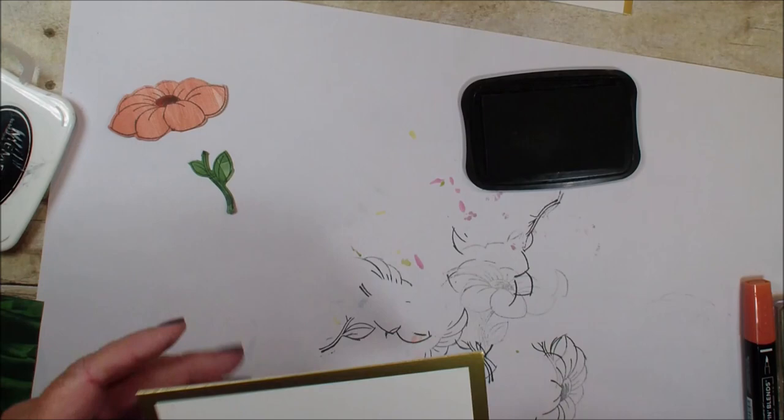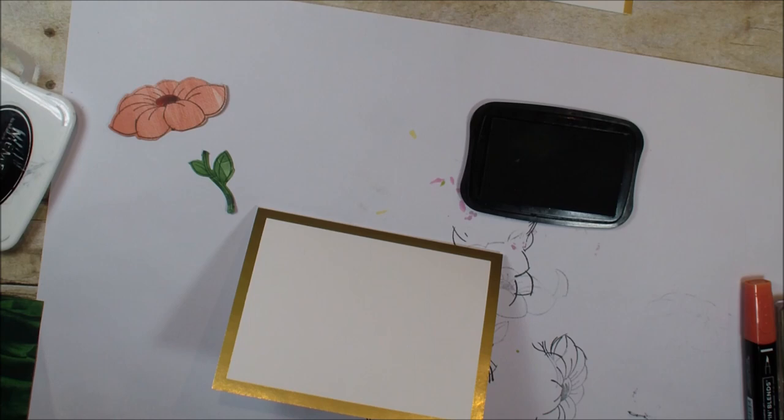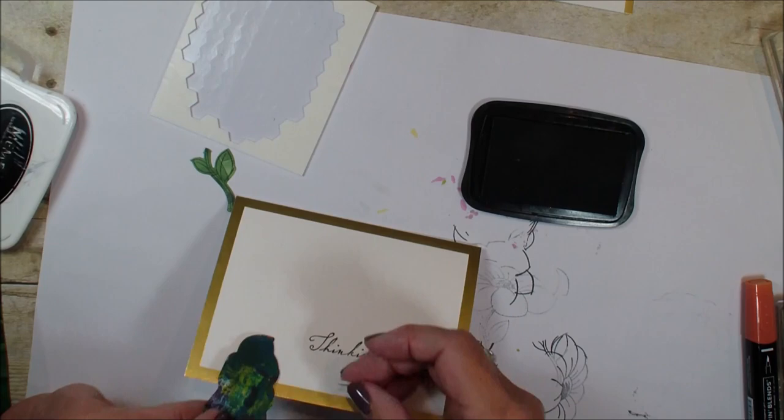We're going to bring in that gold foil edge card. We are going to take the 'thank you' from the Woven Heirloom stamp set and stamp it. Next, I'm going to grab a glue dot — actually, first I think I'm going to put my flower down.